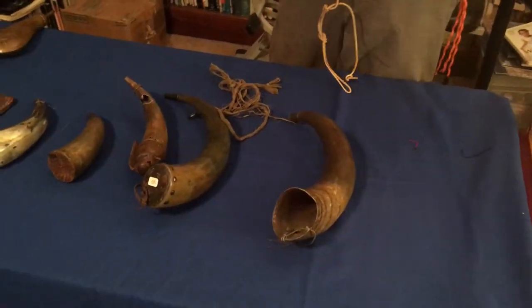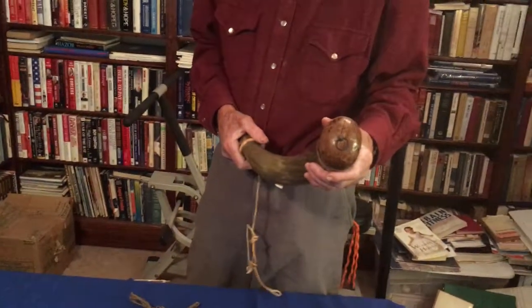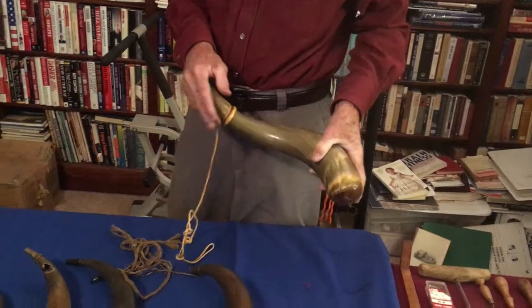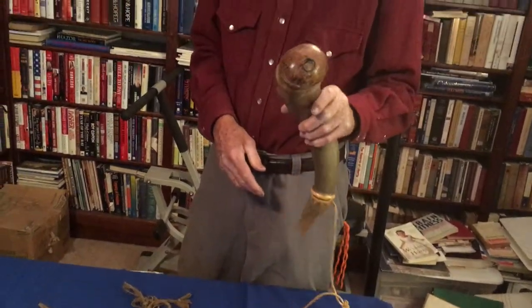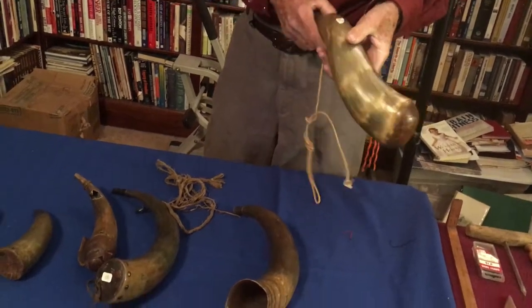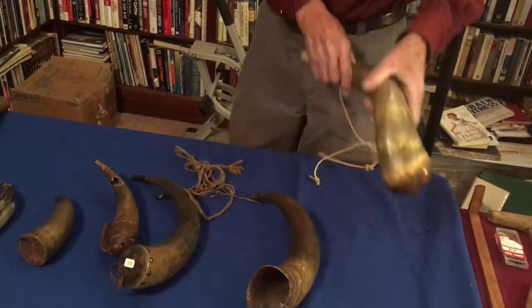These two horns here were used for one of two things: on a ship, for the cannons, you needed larger powder horns with more powder capacity. So this was probably used on a ship or out in the field with one of the cannons.